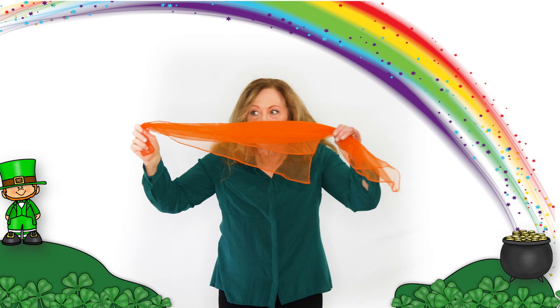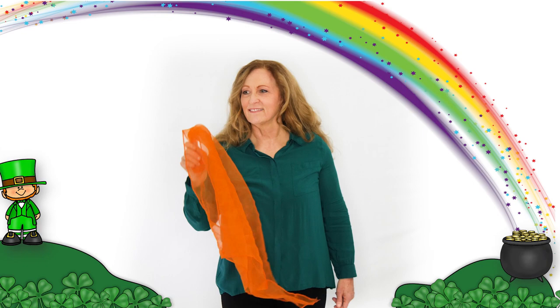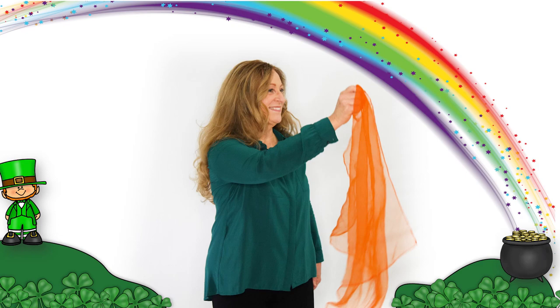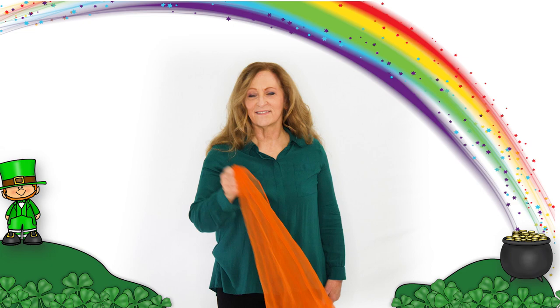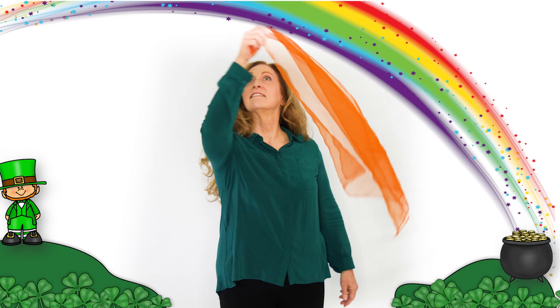Let's look around the meadow, let's look around the meadow, let's look around the meadow underneath the rainbow. Let's hop along the footpath, let's hop along the footpath, let's hop along the footpath underneath the rainbow. Let's slide down the hill, underneath the rainbow.